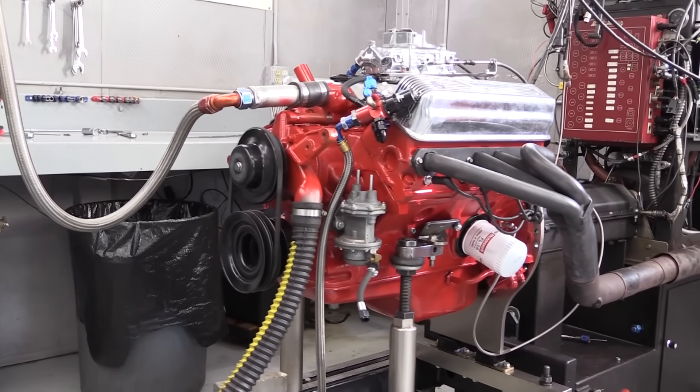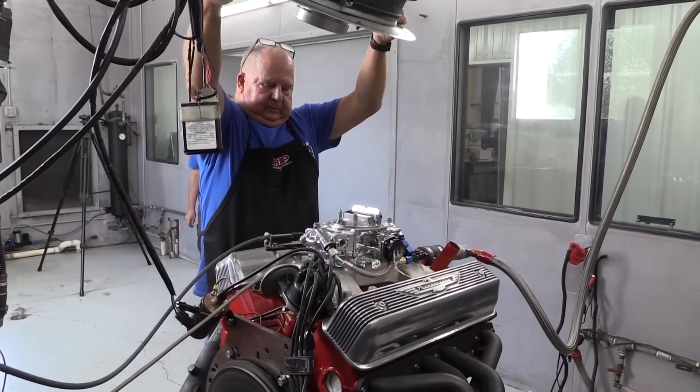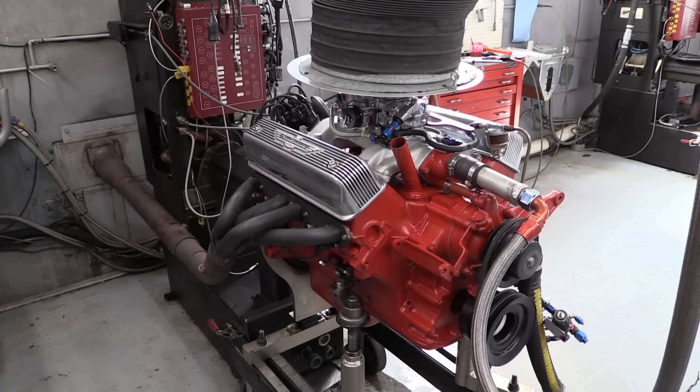Now it's time to head to the dyno and see what this Y-block can do. Once in the car, the modern carburetor will be hidden underneath the air cleaner.